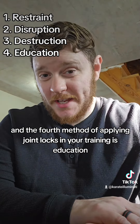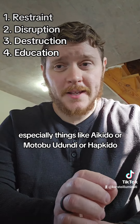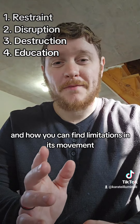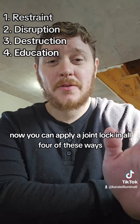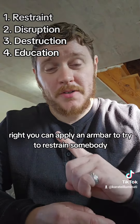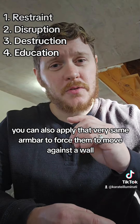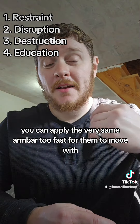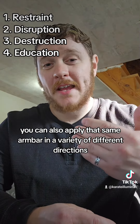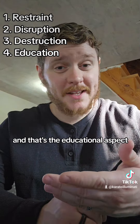The fourth method of applying joint locks in your training is education. This is something you see a lot in traditional martial arts, especially things like Aikido, Motobu Udundi, or Hapkido. Essentially, it is exploring how the human body can be manipulated and how you can find limitations in its movement. You can apply that same arm bar in a variety of different directions, different degrees of pressure, different parts of your body applying the arm bar — and that's the educational aspect.